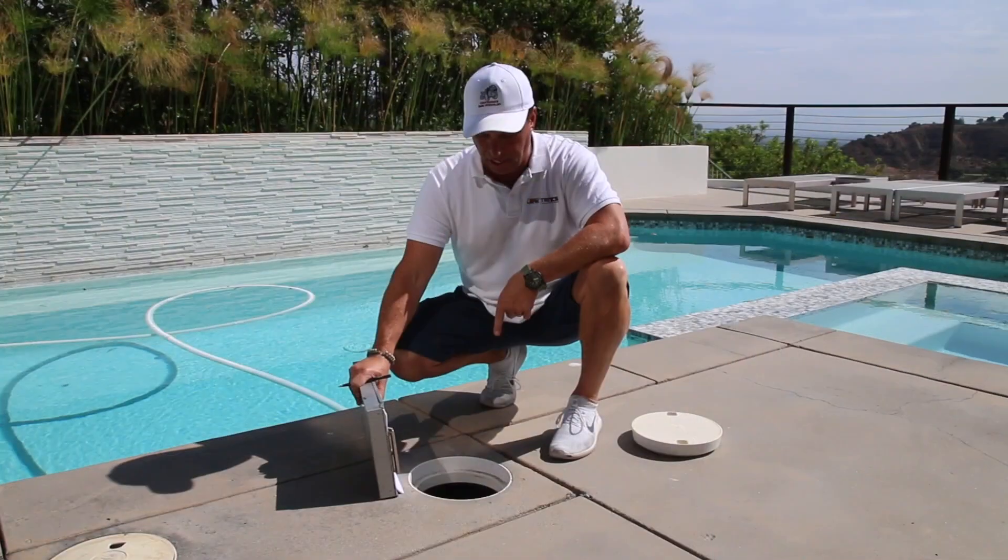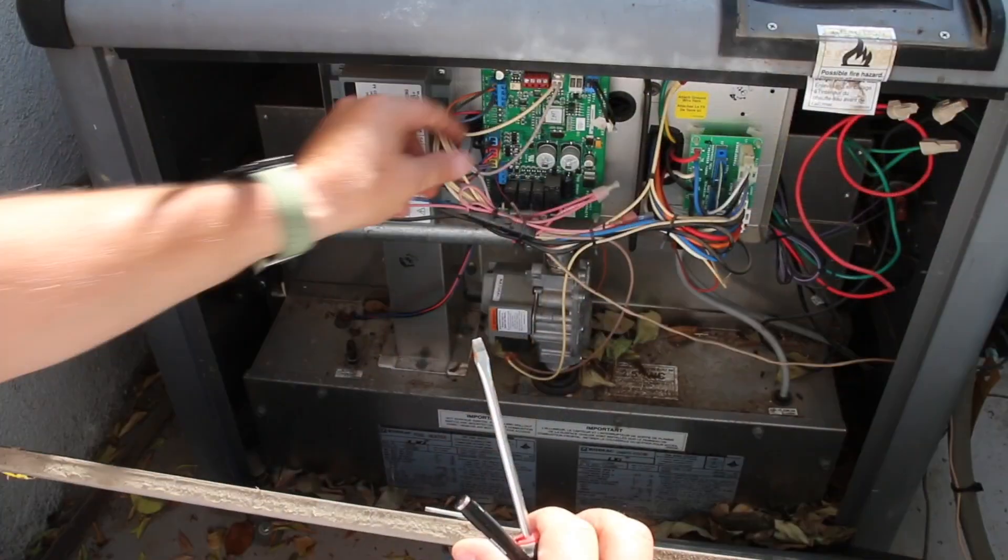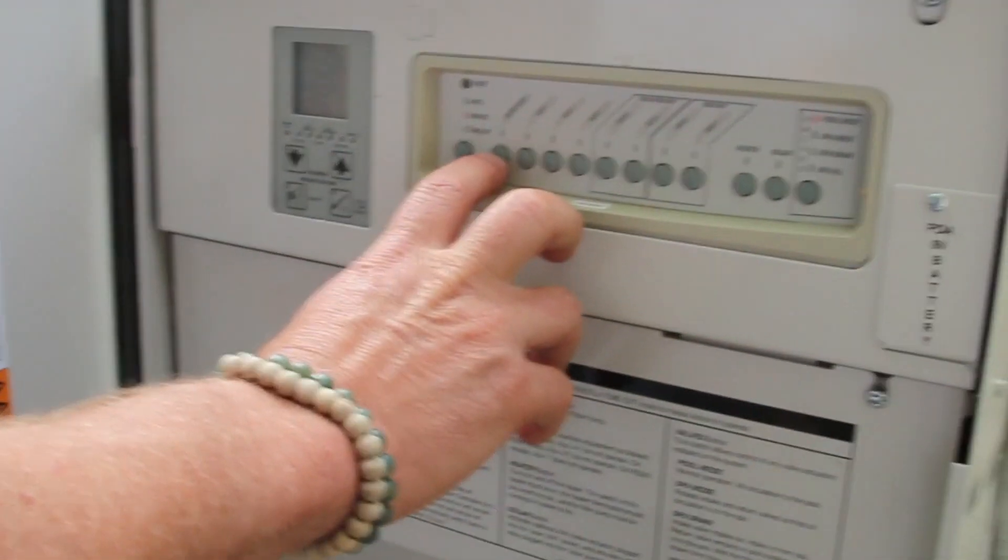Hi, my name is Darren Merlob and I'm excited to introduce our swimming pool inspection program by Leaktronics. You'll learn everything you need to know to successfully operate your own swimming pool inspection company, from networking with clients to get their business and how to take those phone calls.